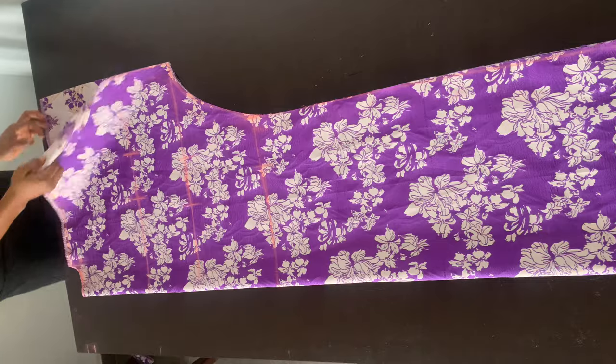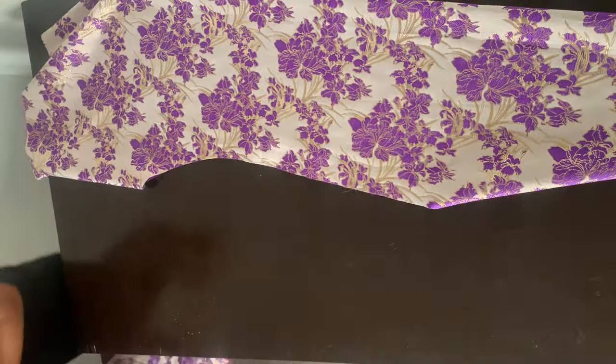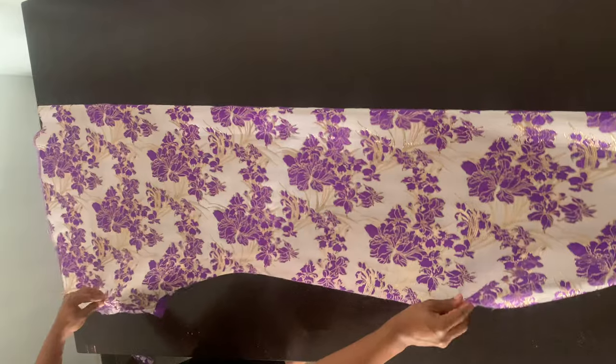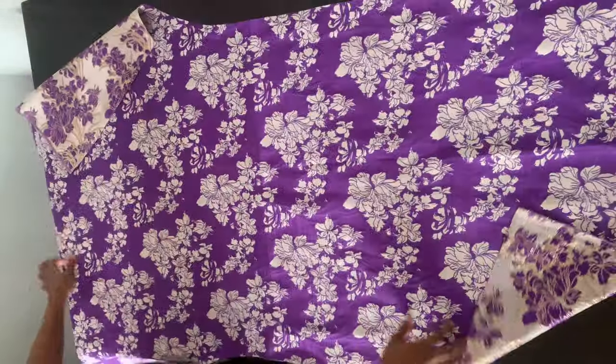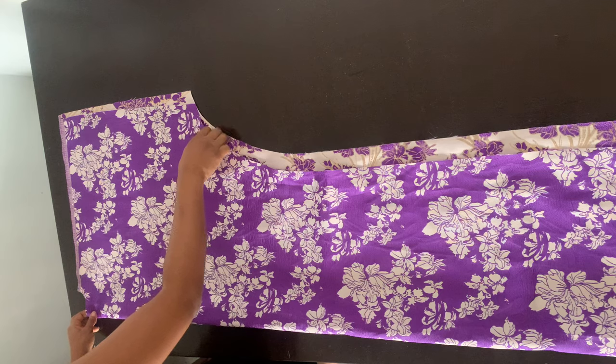Now I'm going to separate the pieces — the front piece from the back piece. Both pieces are exactly the same, so you can use any of the pieces for your front. Just choose any of them.